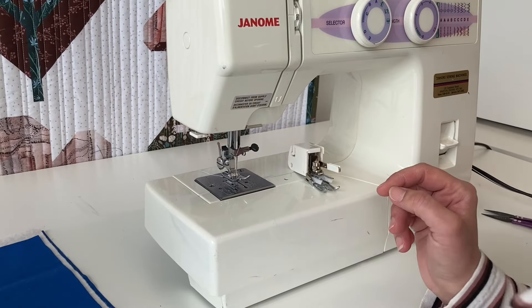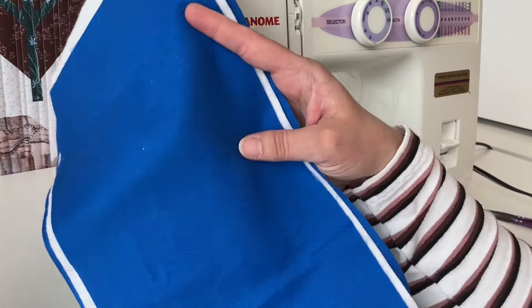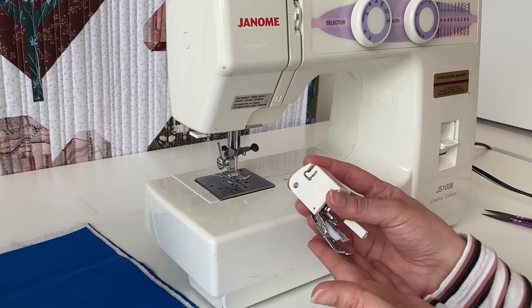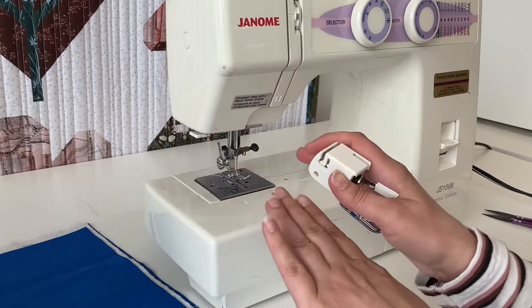If you're using really delicate fabrics, or if you're quilting a quilt sandwich like this, you might want to consider using a walking foot, because what it does is evenly feed the fabrics through your machine and helps prevent that slip.